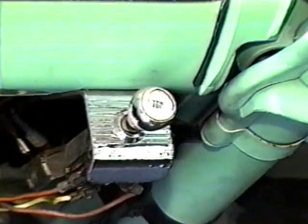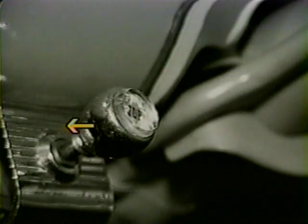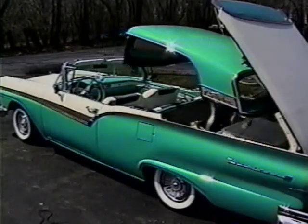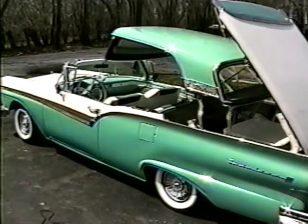The roof actuation switch is attached to the underside of the dashboard just to the left of the steering column. When pulled and held out, the retract sequences operate. Pushing and holding the switch in operates the erect sequences. Either operation can be stopped at any point by releasing the switch, and direction can be reversed by operating the switch to the opposite position.